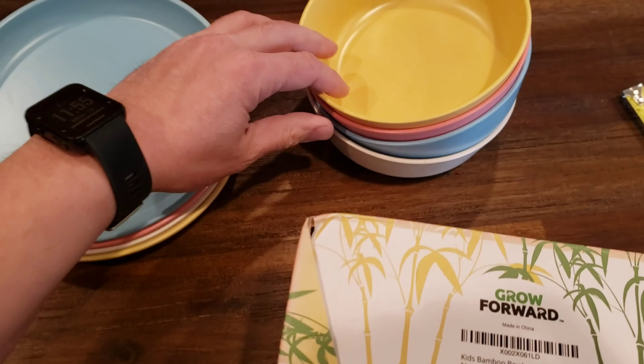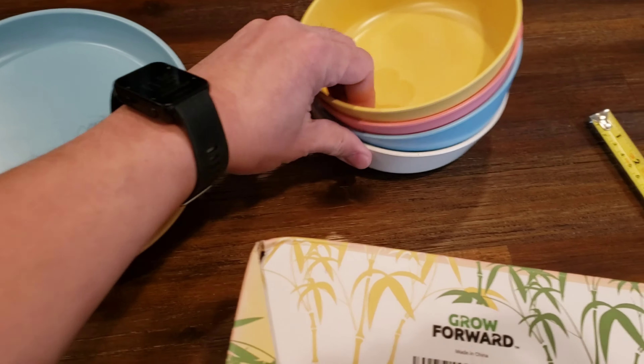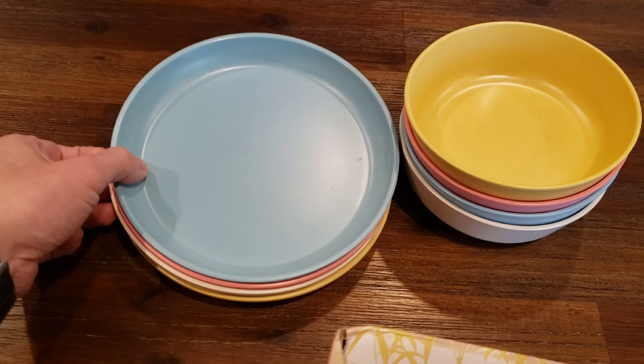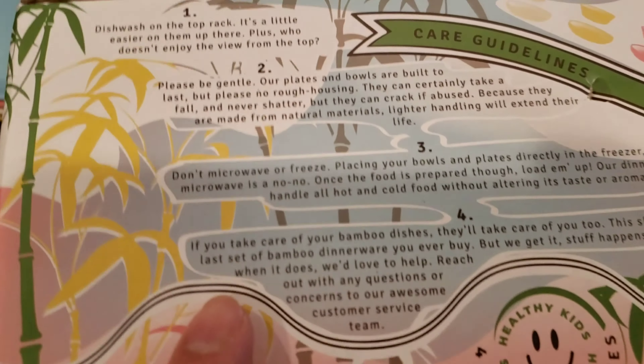It comes in a bunch of colors. We got this one with the multi-colors: yellow, pink, blue, and I guess beige or light gray. They say these can take a little beating, and if you ever have any damage, just reach out to them and they'll try to make things right.